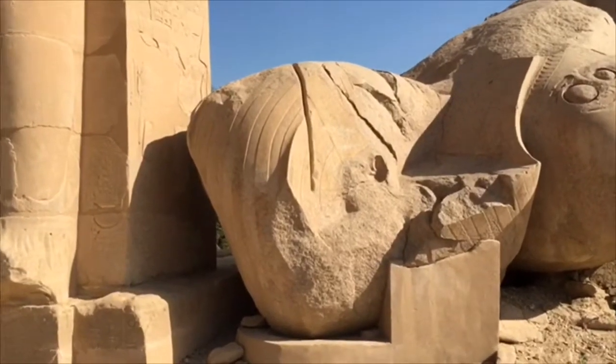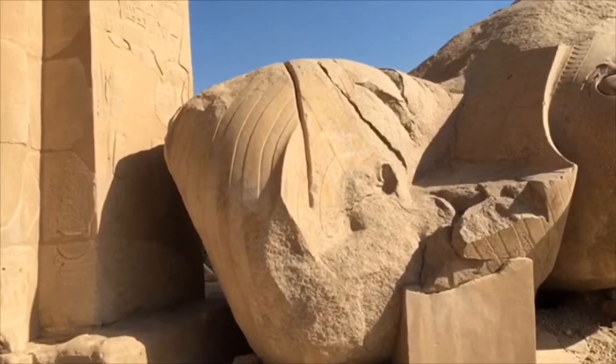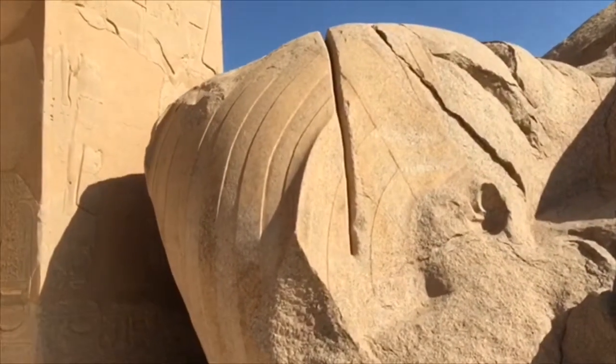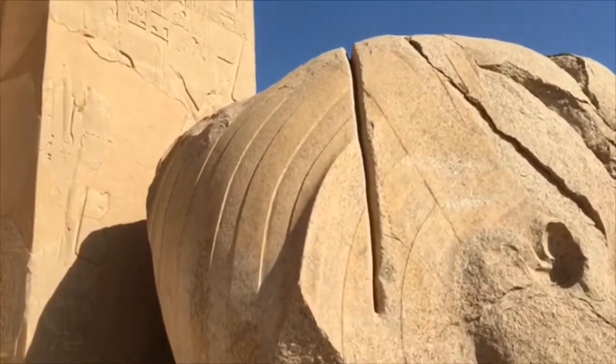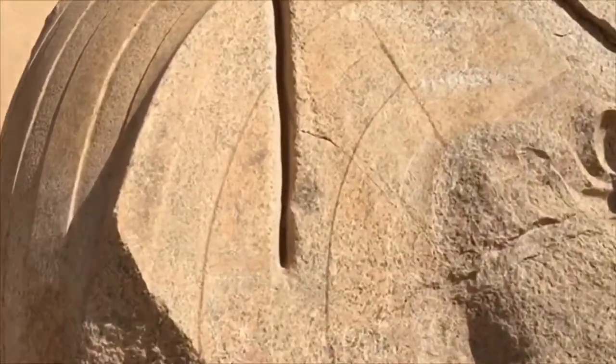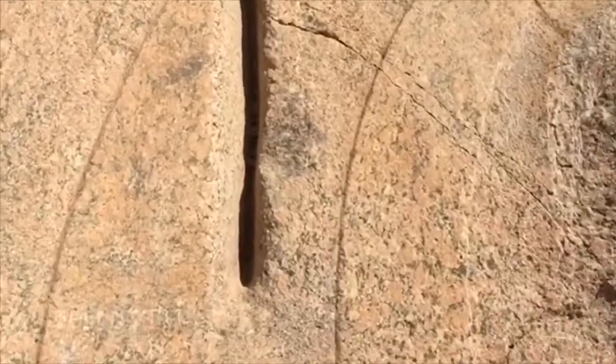This is the head, and actually in later times you can see where they've tried to cut chunks off to use for building — but they couldn't do it. They didn't get very far in. You can see the cut there — not very deep.